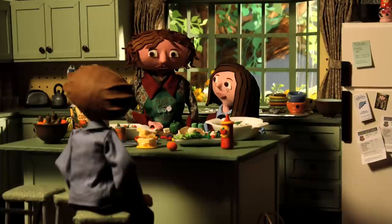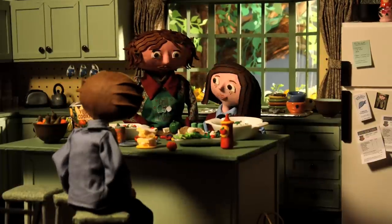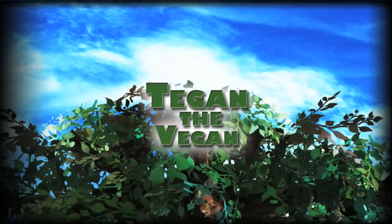So it's quite short. Here's how it appears with the dialogue. 'Dorian, you're on clean up.' 'Oh man!' So for a couple of seconds it takes a long time to put together, but I think it looks great. That's a little behind the scenes of Tegan the Vegan.